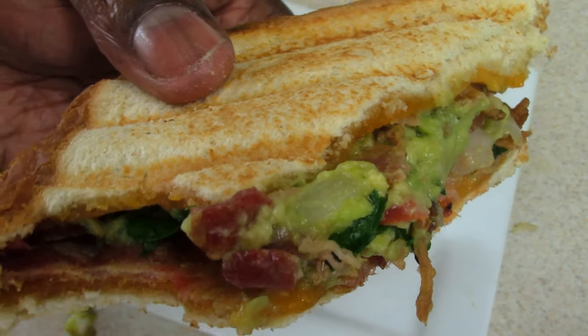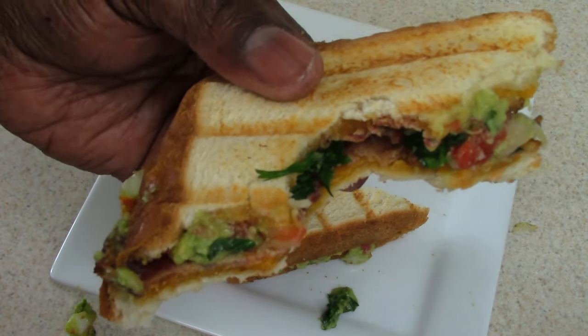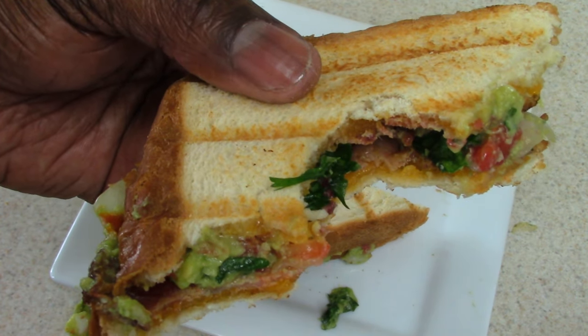That's a mighty fine sandwich right there. Mighty fine. Y'all see that cilantro right there?